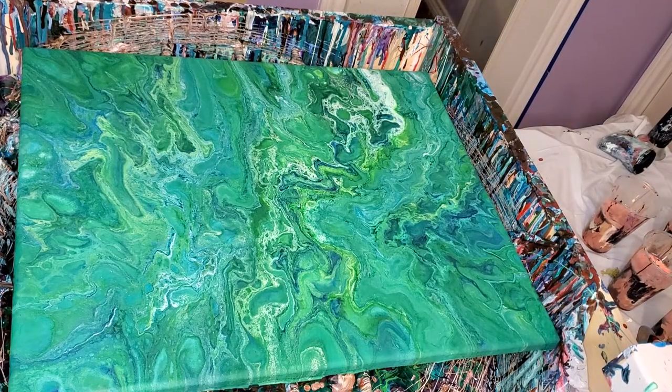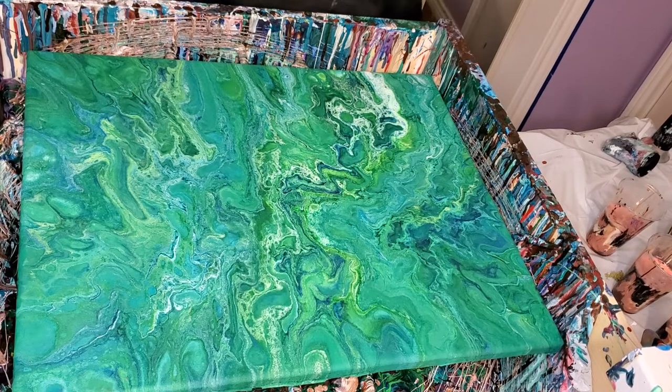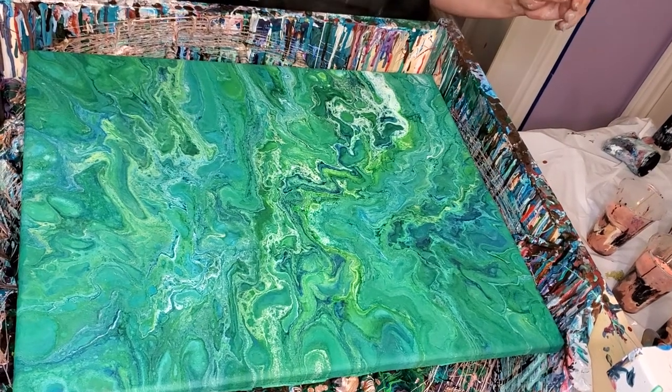This is my first pour of the day because I had the don'ts again and I was having trouble getting over them. And anyway, this was pretty, but not pretty enough.